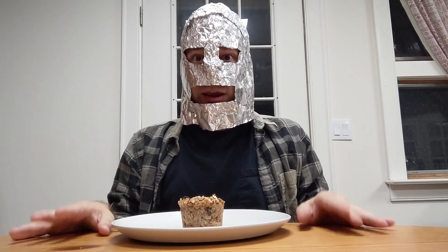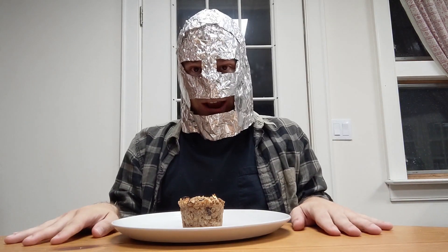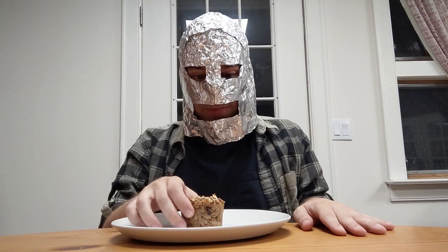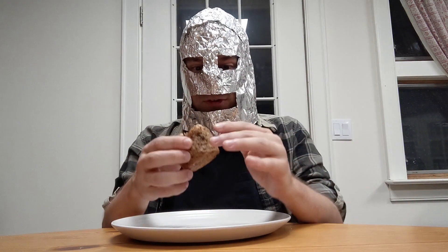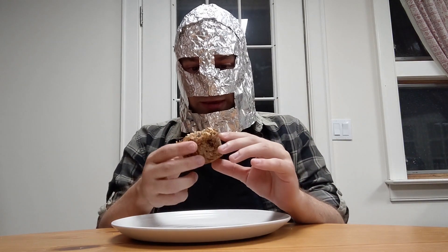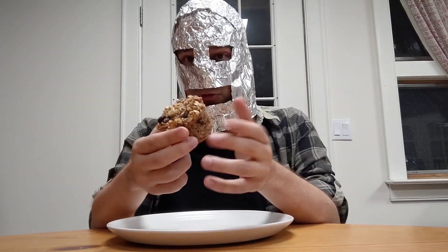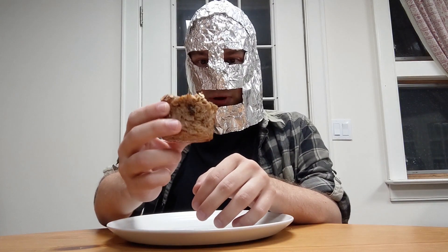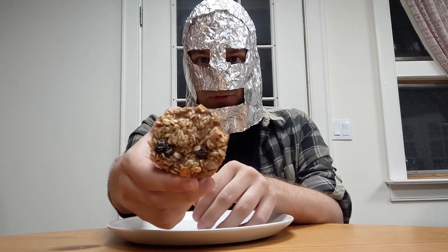Today we're going to be reviewing my wife's baking again. I didn't think I'd be doing another video of my wife's baking so soon, but she made some more baking stuff today. And I figured, might as well review it since you guys seem to like the last one. So here we are again, reviewing some more of my wife's baking. This is another muffin, but this time it's an oatmeal muffin with raisins and apples in it.